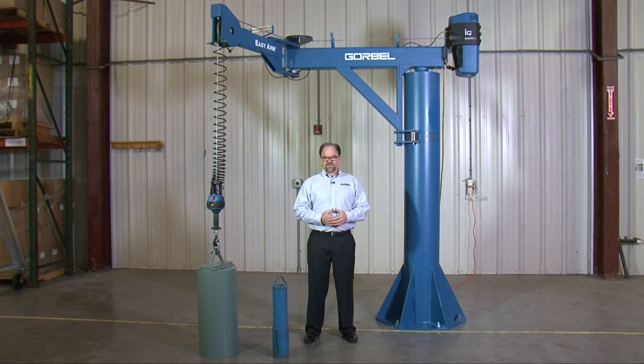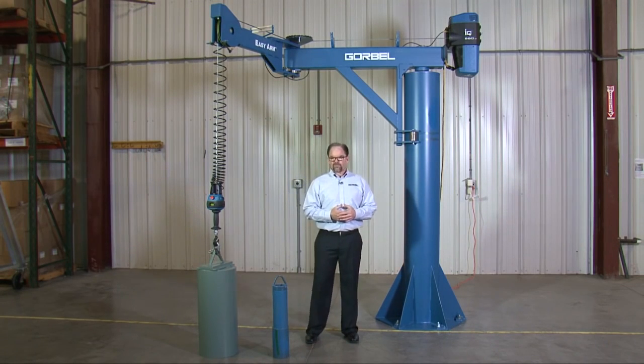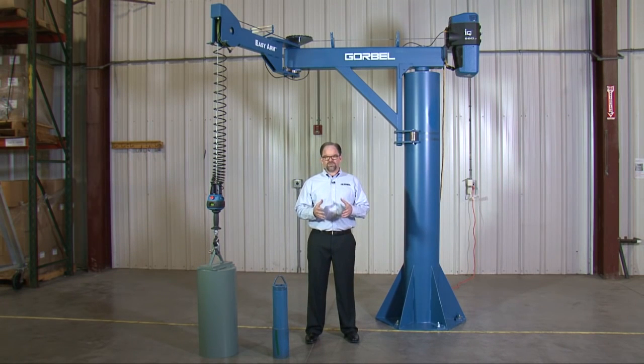Hi, I'm Mark Grandusky, G-Force Intelligent Lifting Device Product Manager for GorBell. Thank you for joining us for today's video and welcome. What we're going to be talking about today is the 660-pound capacity EZ-Arm. We're going to give you all the information that you need to apply the 660-pound capacity EZ-Arm to your specific need. We're also going to demonstrate the ergonomics and ease of movement in varying load weights with the EZ-Arm.